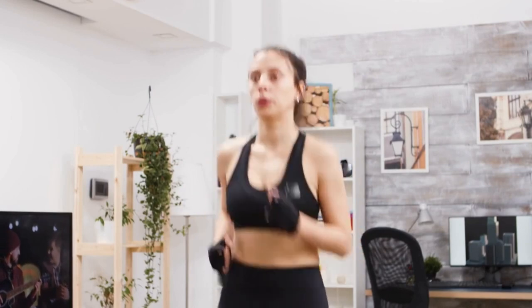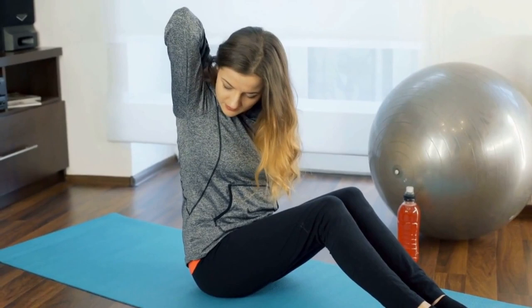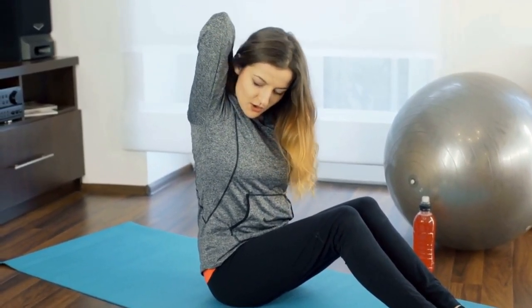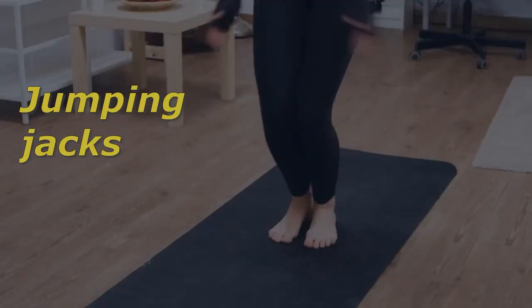Hey there, are you looking for a tennis workout that you can do at home without any equipment? Well, look no further. In this video, we'll be sharing a simple yet effective tennis workout that you can do from the comfort of your own home without any equipment. So let's jump straight to these amazing workouts.